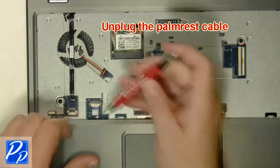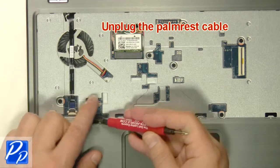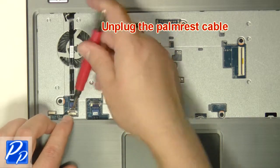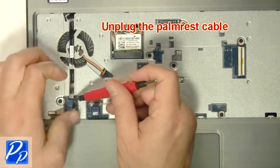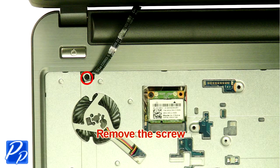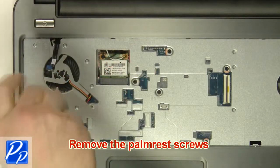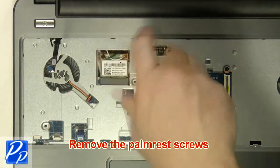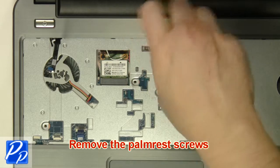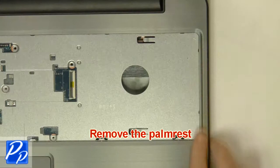Unplug the palm rest cables. Loosen the cable and remove the screw. Remove the palm rest screws, then remove the additional screws. Remove the palm rest.